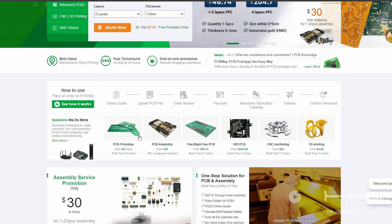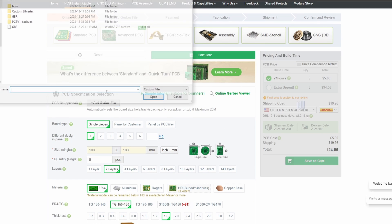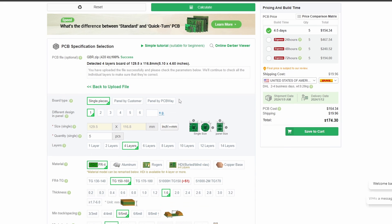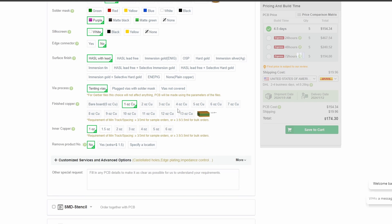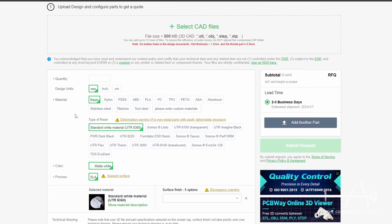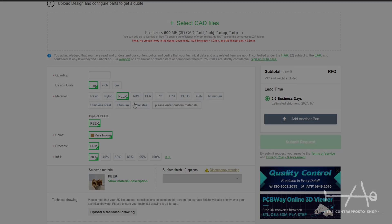This project was sponsored by PCBWay, one of my favorite online PCB manufacturers. I remember the time when I was making my own PCBs with strong acid and stuff — now it's so easy to order and quickly have your prototype directly at your door. Simply upload your Gerber files to their online tools and choose your specification. They are also offering a ton of other services like 3D printing and CNC manufacturing. Click the link below to know more. Thank you PCBWay.